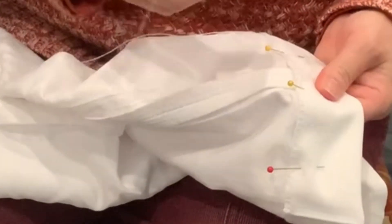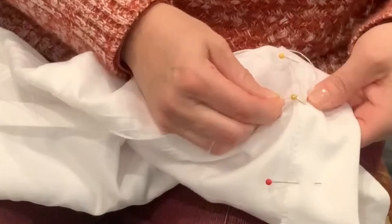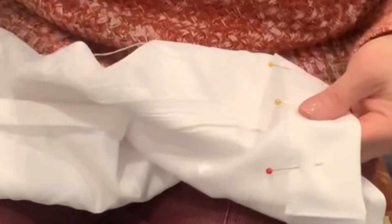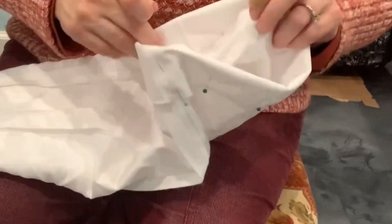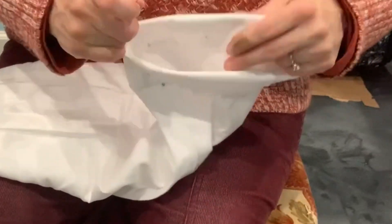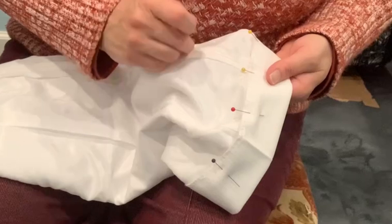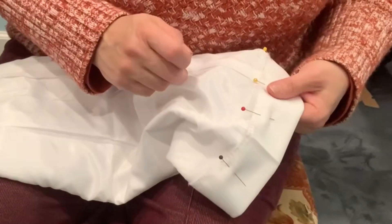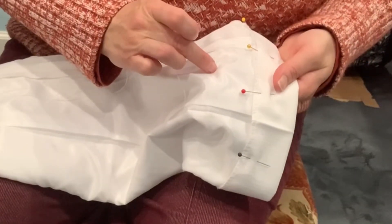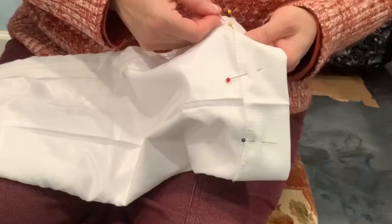We're going to take just the top layer and go in and through. The whole goal is to make it so you aren't seeing anything on the outside, which is why I have the wrong side up — we're going to be working on this side. We don't want anything to show on the top side. If you don't have lining that you can sew it onto, then you're going to be taking tiny stitches, which I'm going to show you.